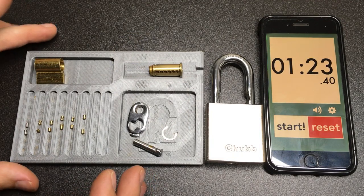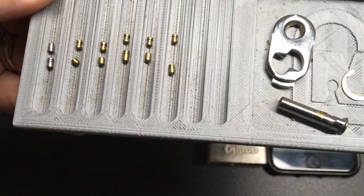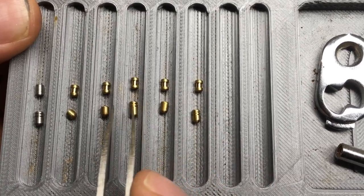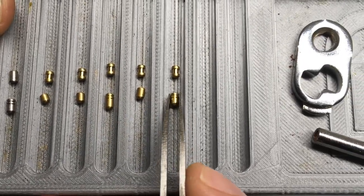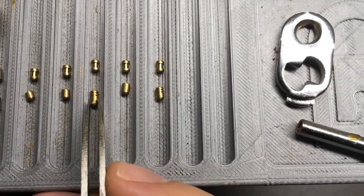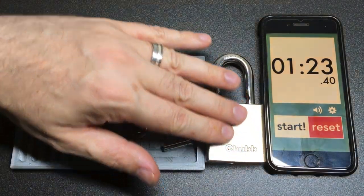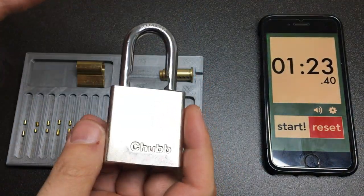Okay, so we're all disassembled, and for once I was right about my prediction. You can see here that what you've got is 1 standard anti-drill steel pin, and then all the rest are these little shallow spools - they didn't give particularly deep false sets. Nice to see that the key pins have serrations when they're long enough to receive serrations. So pins 6, 4, and 1 all have serrated pins - very similar actually to the internals of Federal padlocks.